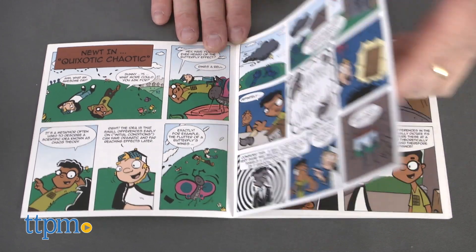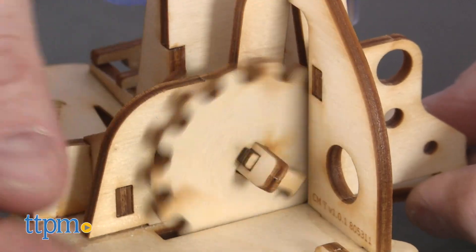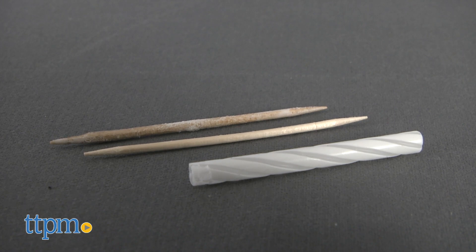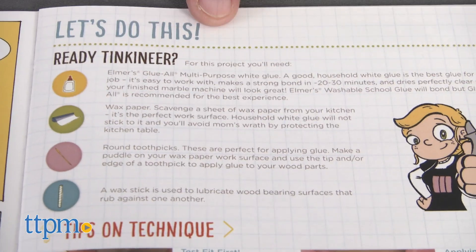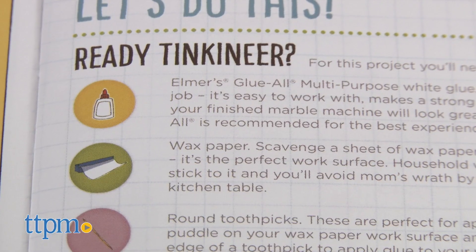This set includes full-color easy-to-follow graphic novel instructions, wooden and plastic pieces, and 10 metal marbles. There's also a wax stick and two toothpicks for building purposes. With the difficulty level of beginner, it takes less than an hour to complete. Not included in this set is white glue, which is needed, and wax paper, which is suggested.